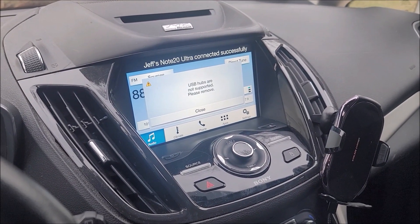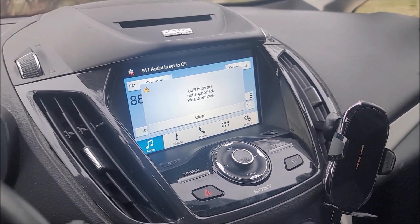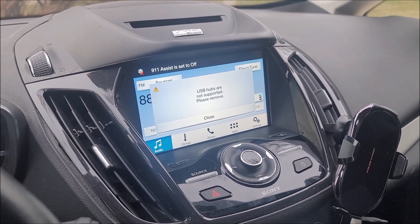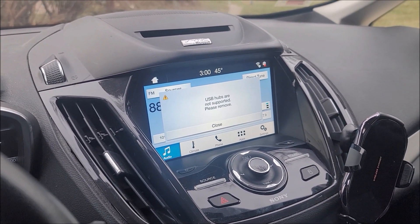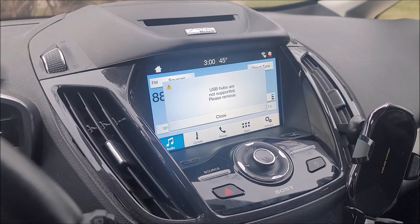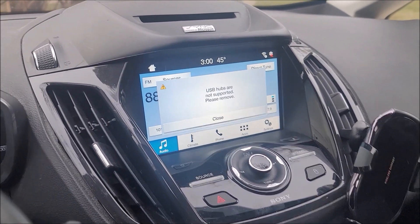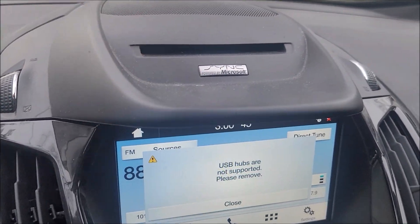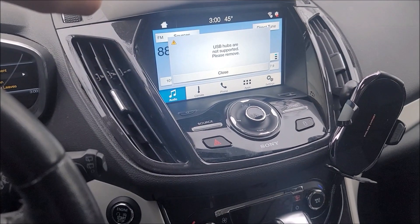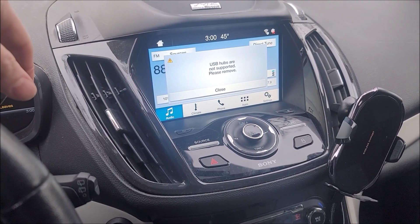Welcome back to the fix-it channel. This is going to be a short video for a very specialized circumstance that may help some people. I have a 2013 Ford C-Max that originally came with Sync version 2, as you can tell by this badge, because it was Sync powered by Microsoft. I upgraded it to a Sync 3 unit, which is possible to do.